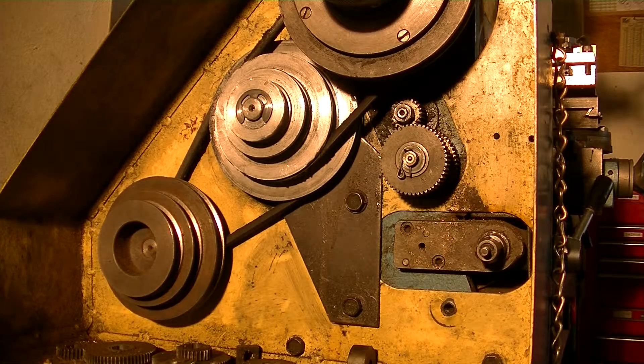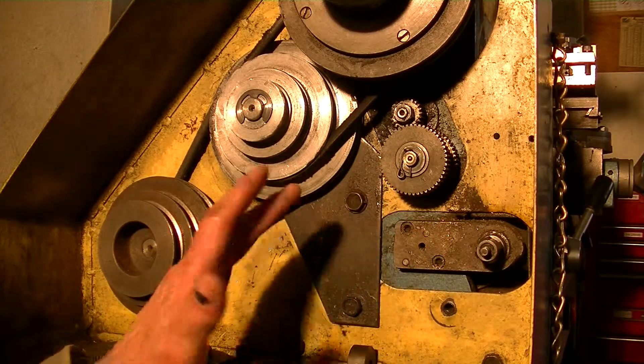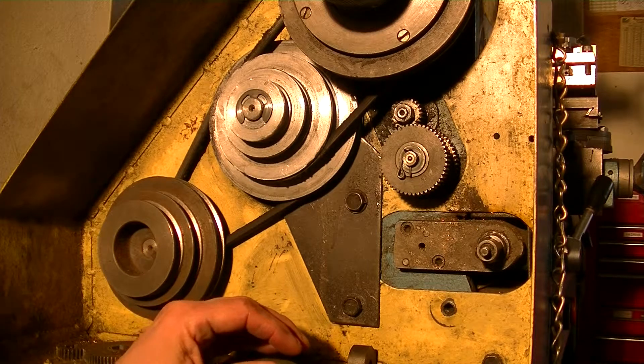What we're looking at here is the insides of my Chinese lathe mill drill combination. What would normally be here is the adjustments for feed speed, for doing threading and such like that.